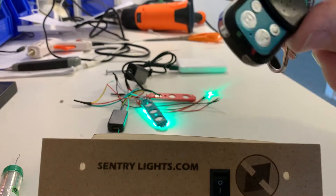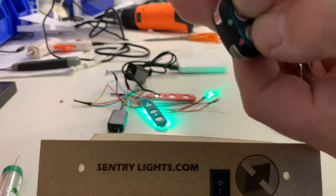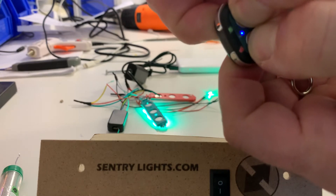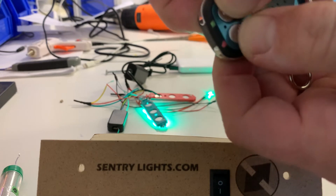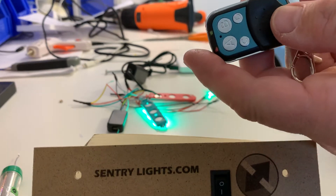All you do is hold down A and B, and wait for it to double flash, triple flash, or just flash randomly like that. Just take it off when it's done that — that's now cleared it.